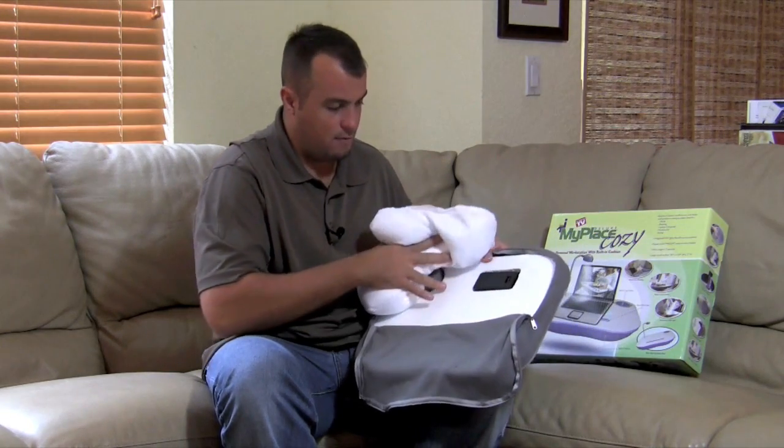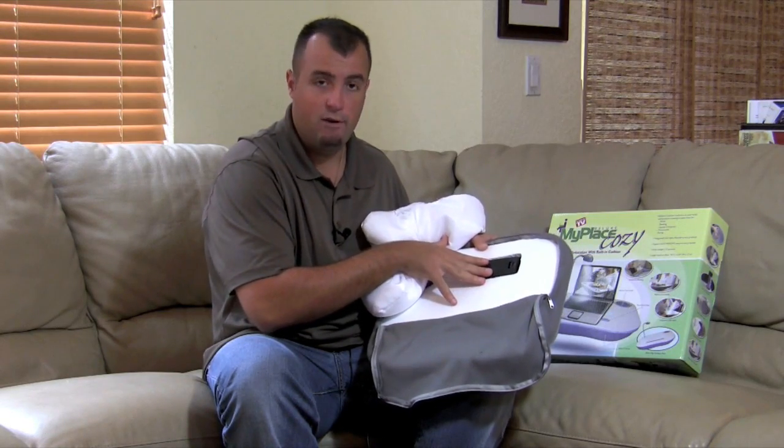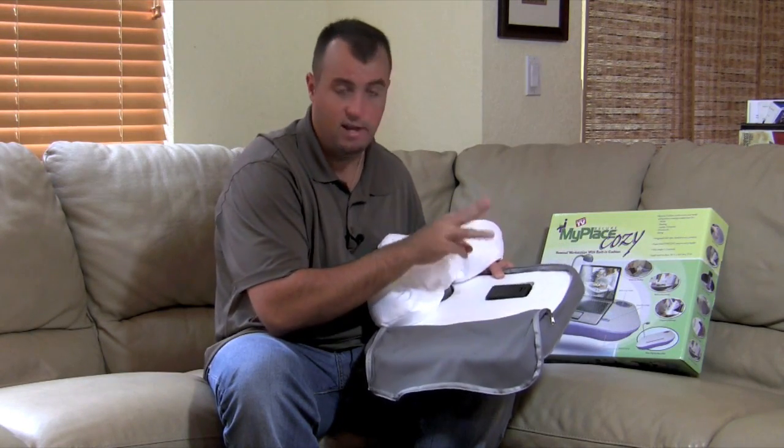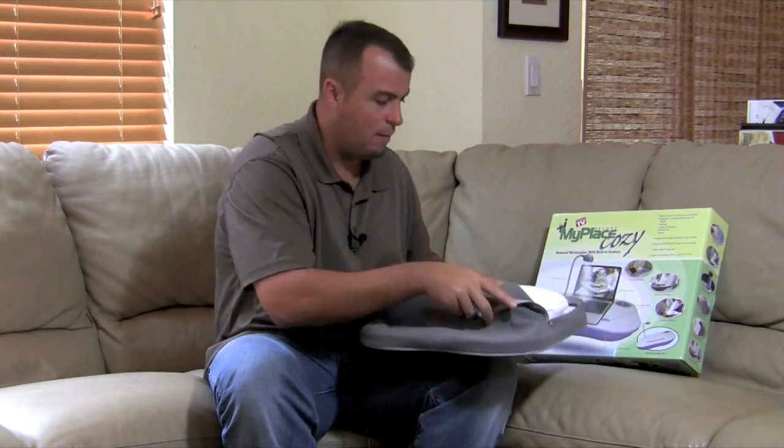On the bottom of that you're going to have some hard styrofoam. Here is your battery compartment for the LED light — it takes three AA batteries, which are not included.